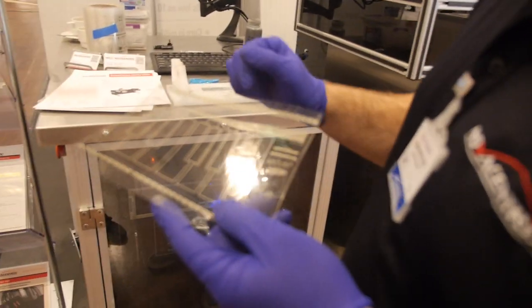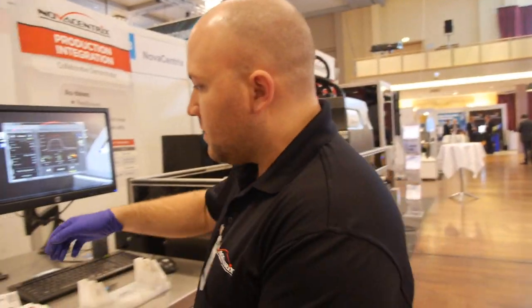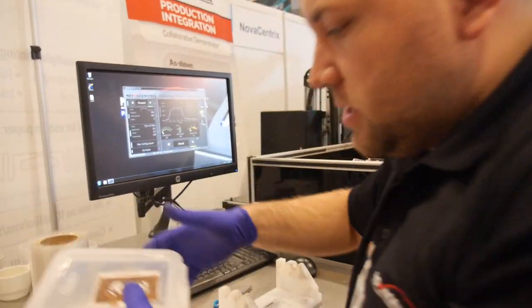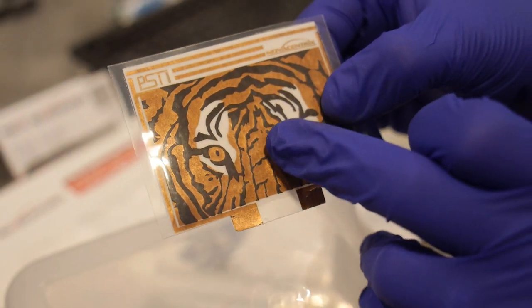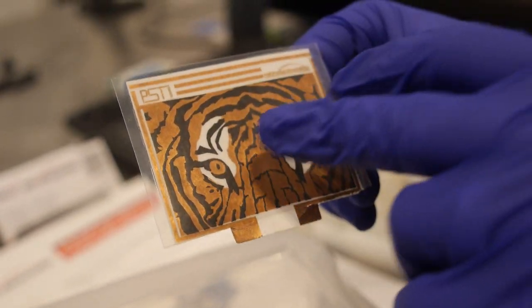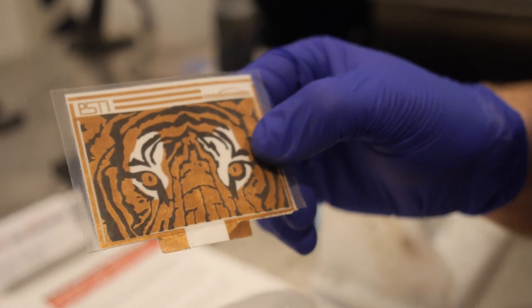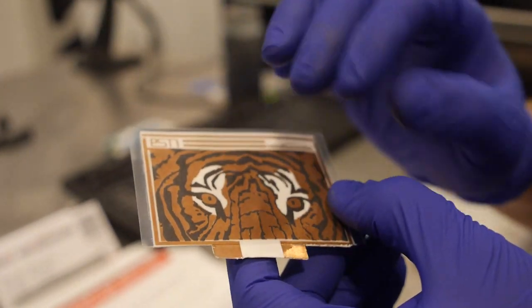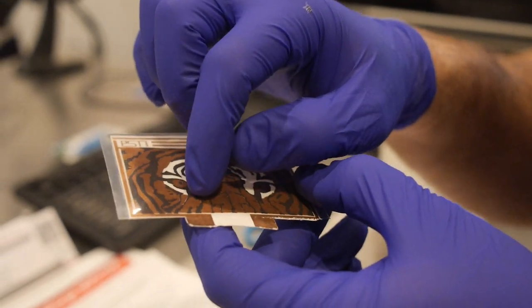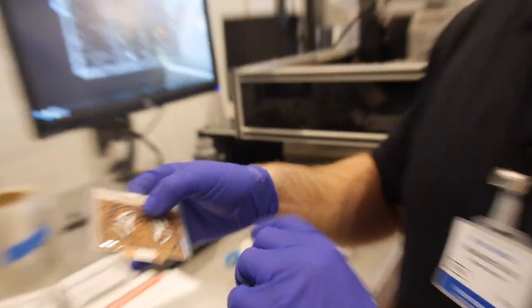How many designs are there coming out of this machine? Flexo is just one application — there's also inkjet and screen printing, and we actually have samples of each. Here's one we did some time ago with a group called PST. This is a little tiger, and in the orange is our copper ink — copper screen printing — that's been combined with PST's silicon ink. As a function of temperature, you have a difference in resistance and you can turn that into a temperature signal. The copper comes out of this machine and they provide the silicon print.